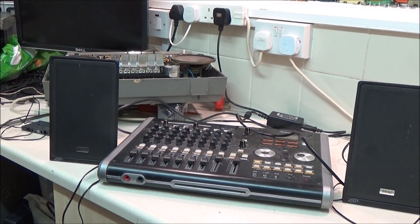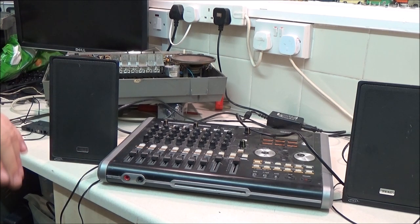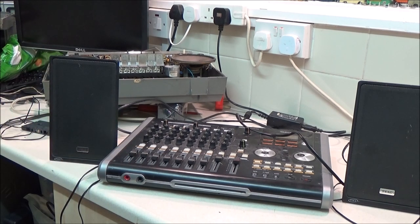Hey everyone, it's the 1st of September, so it's Sunday and it's 8:15 in the evening and I've got a bunch of stuff I want to show you. Not all of it is from boot fairs. I'm going to start with this because it's already set up on here anyway because I was playing around with it last night.